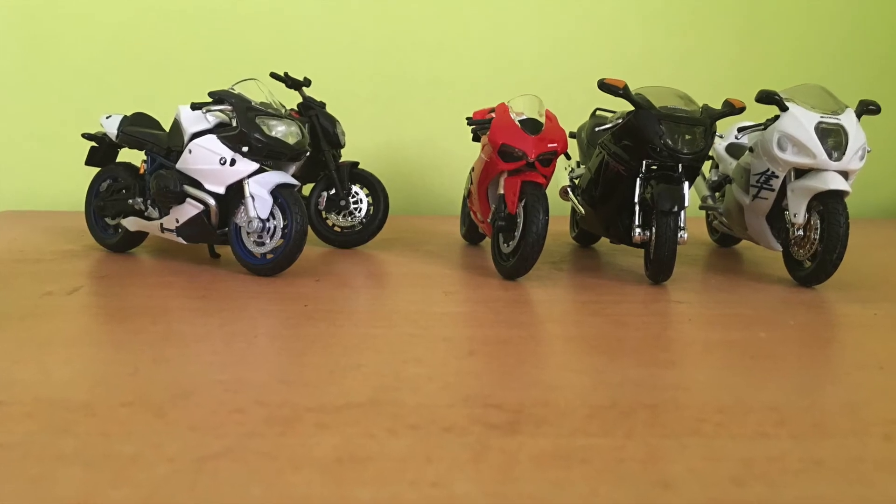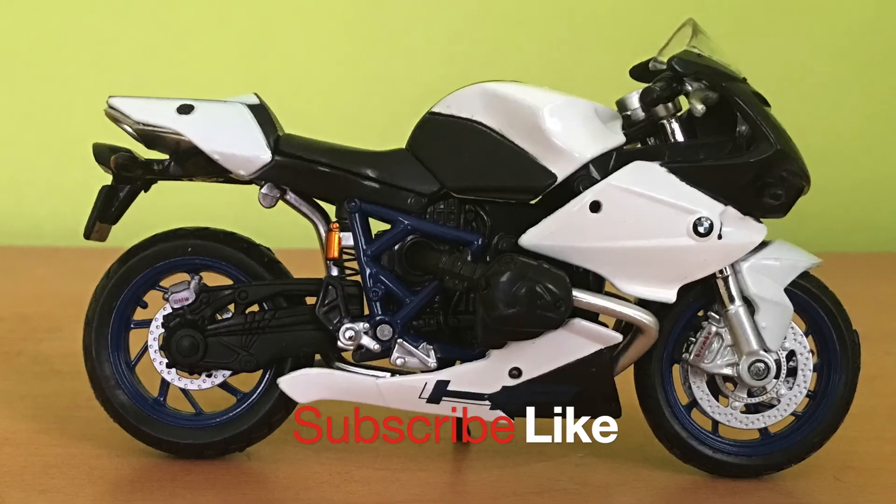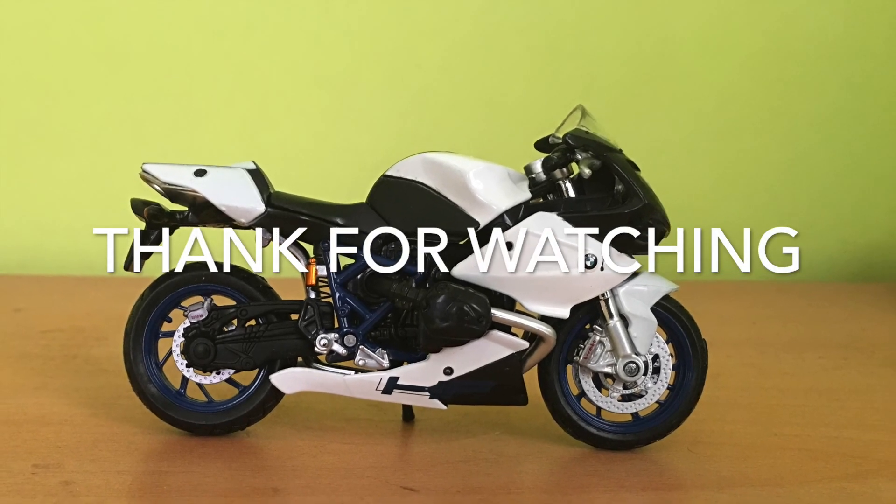This is our ninth bike in our collection. Watch more videos by subscribing to our channel. Thank you for watching this video.